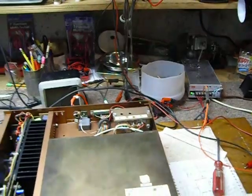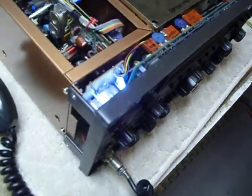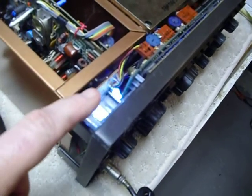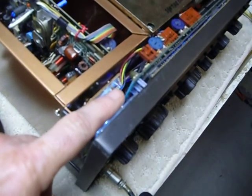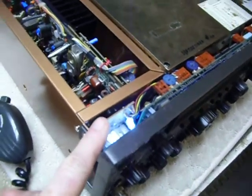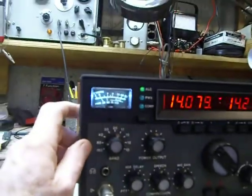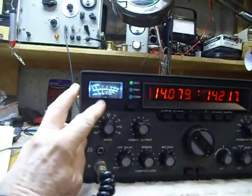I just wanted to show a little test on the bench. Another thing I didn't mention in my other video is the LEDs I put in here. I think I showed how to do that on a previous video, but here it is back in the rig with the little LEDs on it, and it sure looks nice.